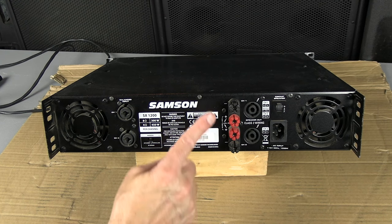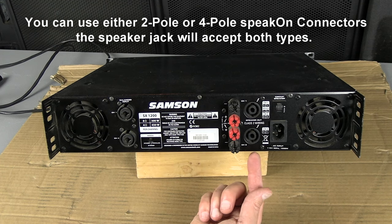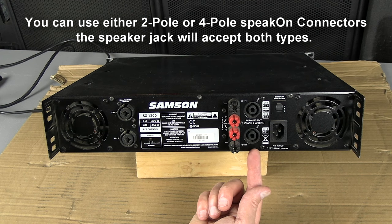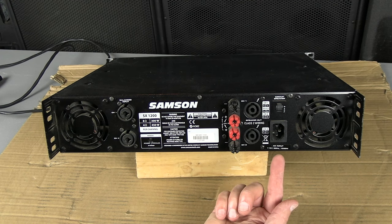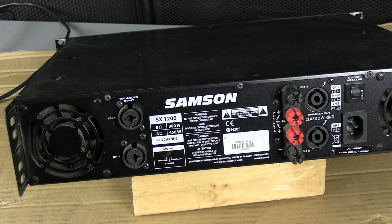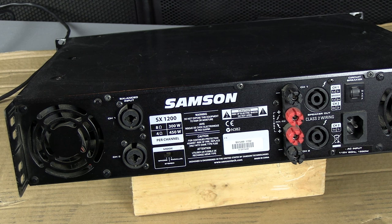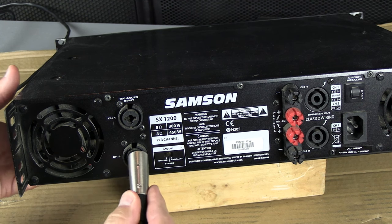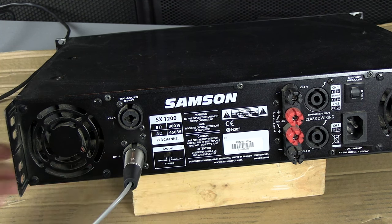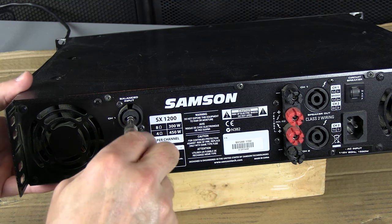This is the speaker output connection section. These are banana plugs, and these are your Neutrik 2-pole Speakon connector outputs. Of course there's power and a 10-amp circuit breaker. For the dual input connectors, you can use an XLR male or TRS quarter-inch — either or.